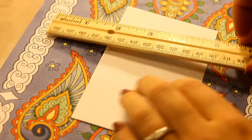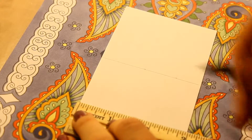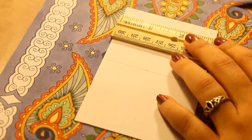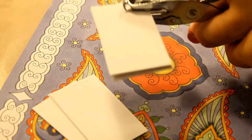So, to make this color filer, you'll need to first cut note cards into fourths. Next, punch a hole in the upper right corner.